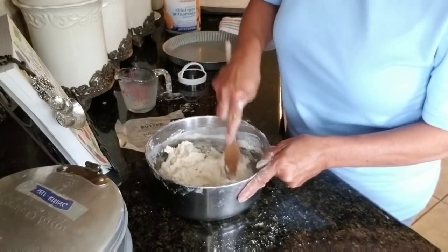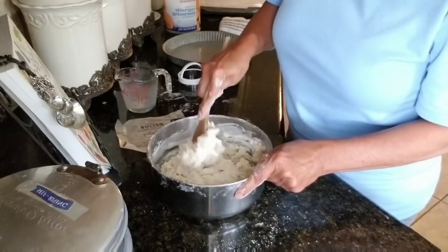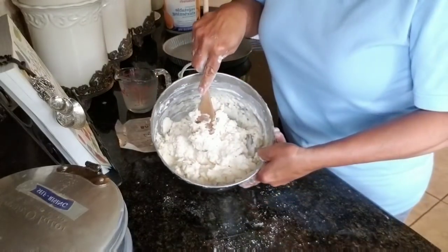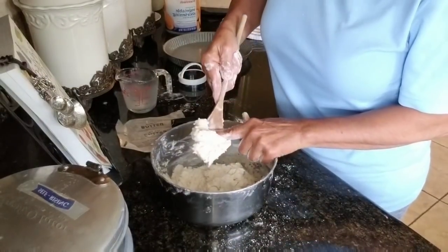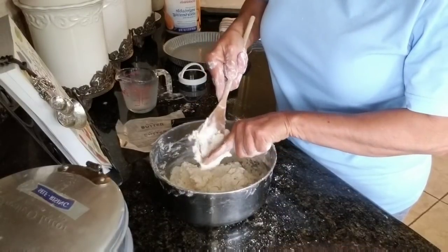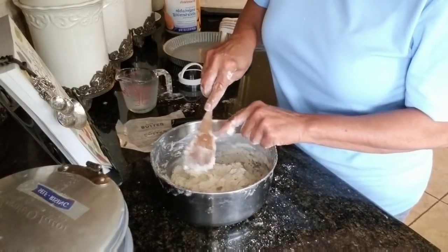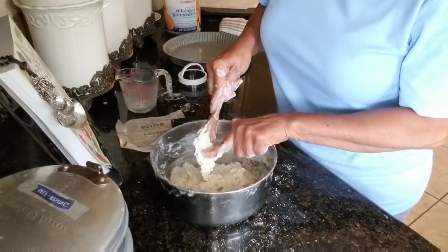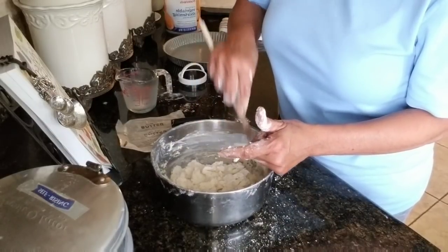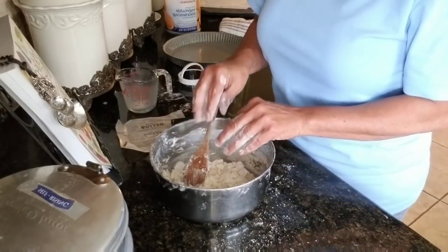Y'all are thinking, man, that's a sticky mess. No — you want it kind of sticky. See, it's wet but it's holding together. Now I'm going to hit pause and we're going to move to the next step. I feel like this is the easiest way to show y'all by doing it in two steps.